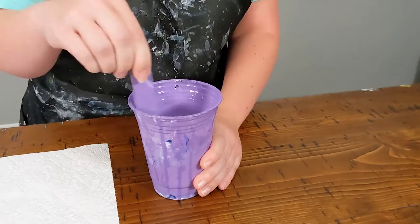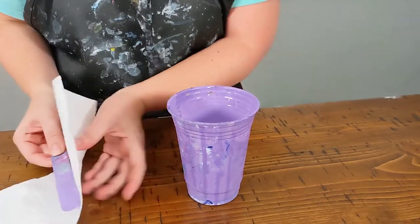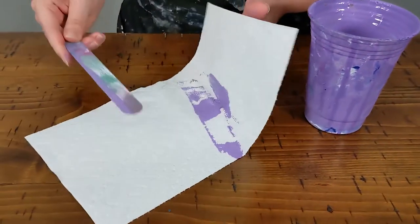For a bonus tip on how to get the most paint out of a tube, watch this short. Item number two: popsicle sticks. I love using these to stir my paint because they're large and they're flat and they get all the way at the bottom of the cup. What I didn't realize though is that you can just wipe these babies off, let them dry for a few hours and then reuse them over and over and over again.